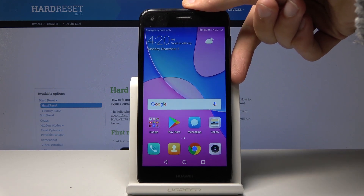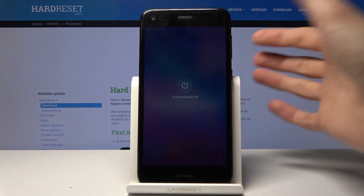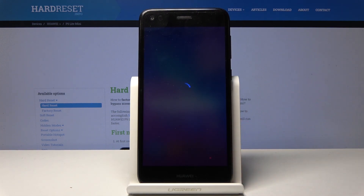To get started, hold the power key and once you see the option, tap on power off once more and wait for the device to shut off.